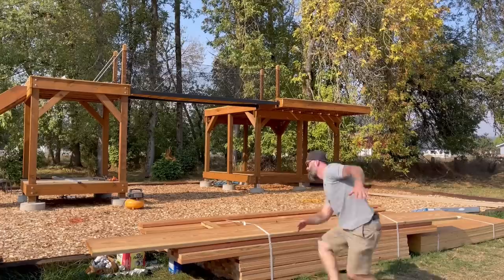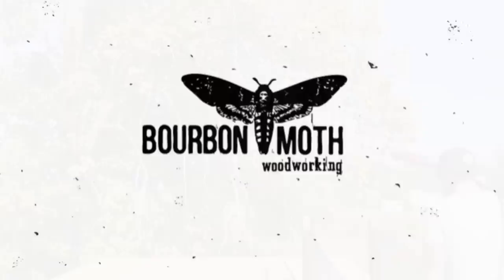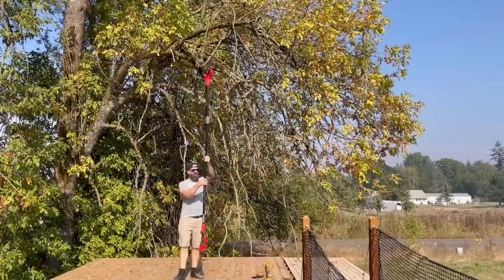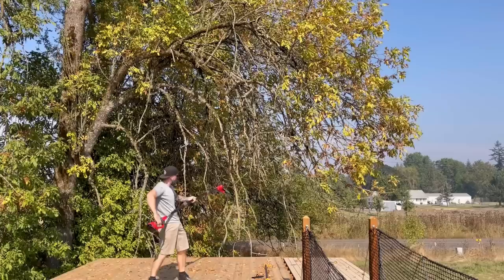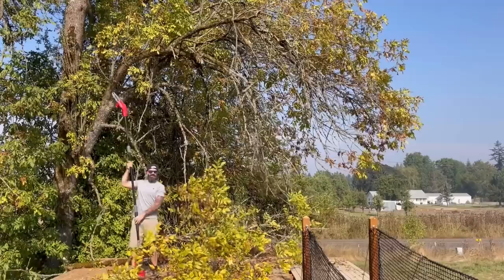Back on the treehouse! In this video you're gonna see me attempting to frame the actual house structure for the treeless treehouse. I say attempting because I've never framed anything in my entire life, so this should be interesting. You're gonna hear me use a lot of made-up terms because I don't know the actual names of anything, so just go with it — hopefully by the end of this video we have something that resembles a house on top of some stilts.